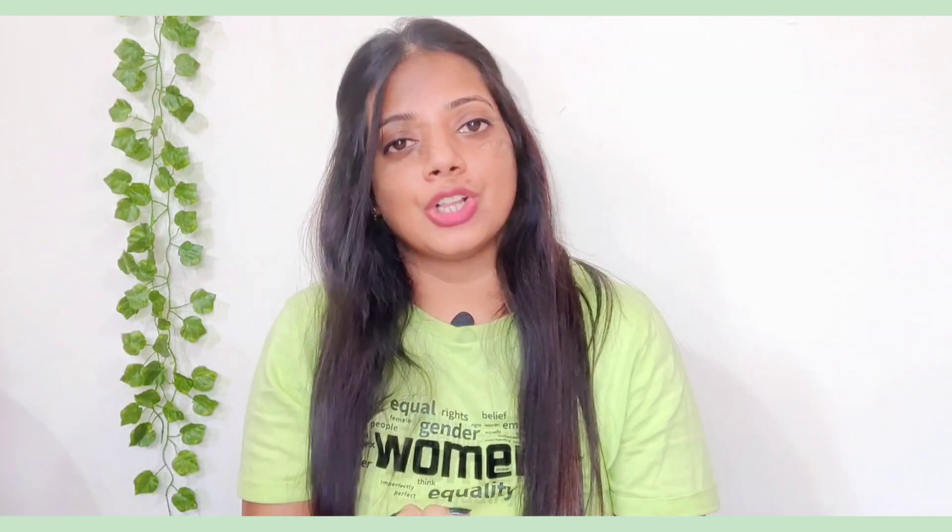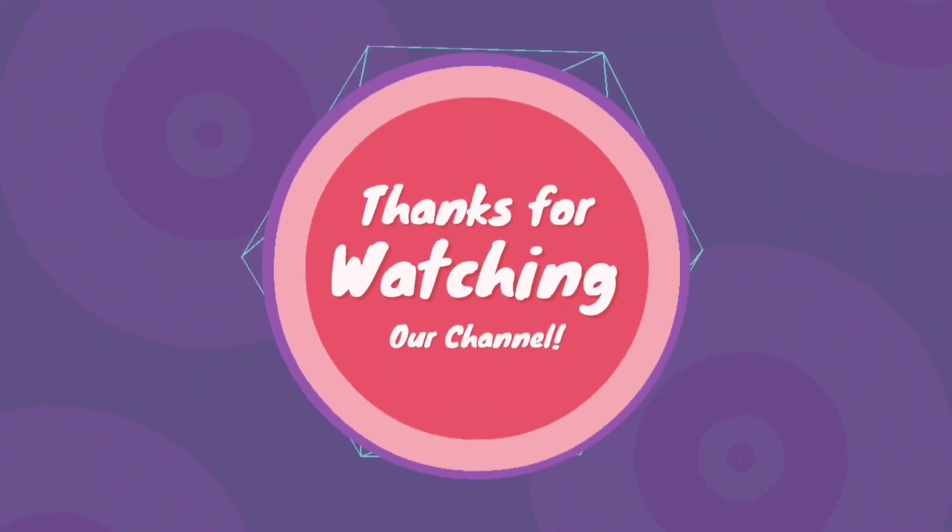If you enjoyed this video, please like and subscribe to our channel. See you in the next video. Bye!